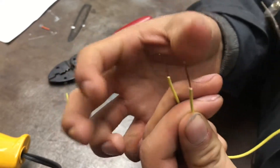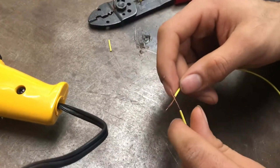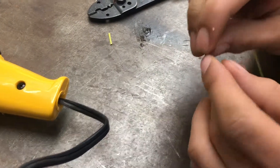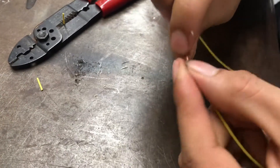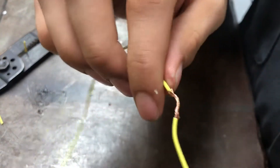They're working nice and straight and pretty, and then meet them middle to middle and twist them together, that way it's nice and pretty.